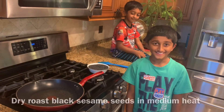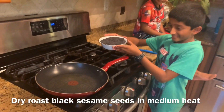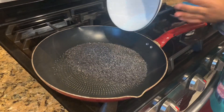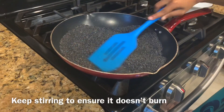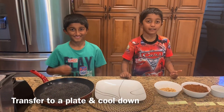In a pan, dry roast the sesame seeds on medium heat. Now transfer it into a plate to cool down.